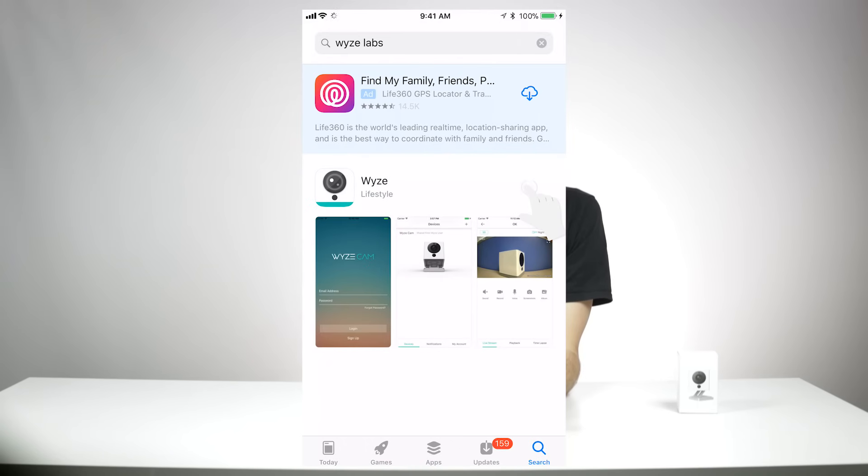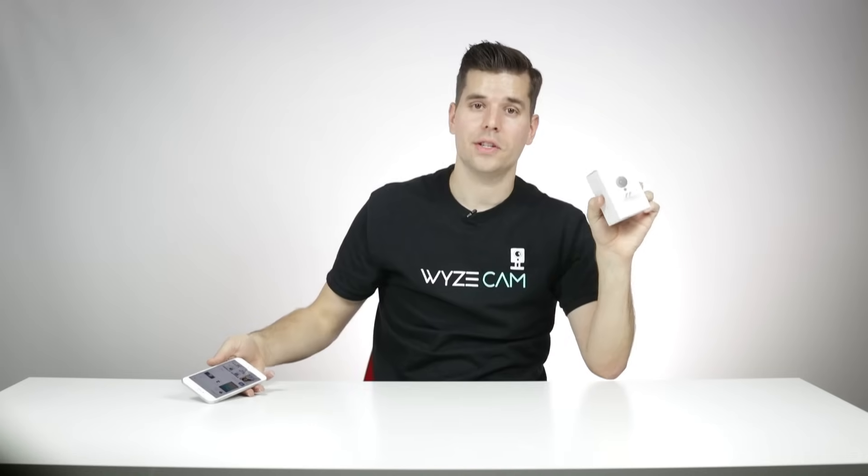Once you see the app, go ahead and hit download. And while that's downloading, let's unbox your camera.